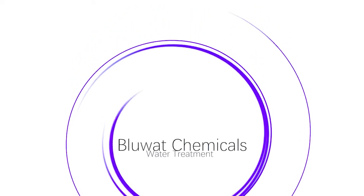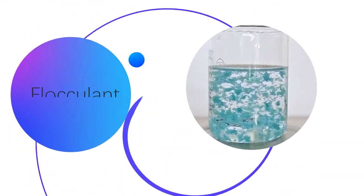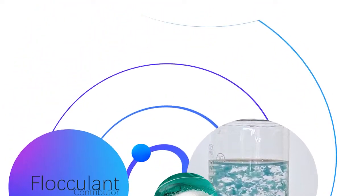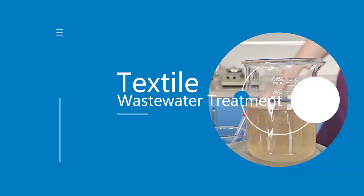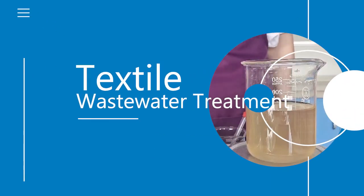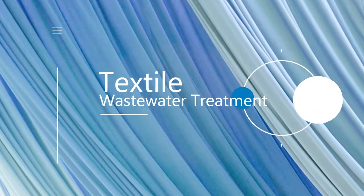Hello everyone, this is a video from bluewhat.com. This channel is for people who want to know more about coagulants and flocculants. In today's video, we are going to show you a wastewater treatment jar test. The wastewater is from a textile dyeing and printing factory.